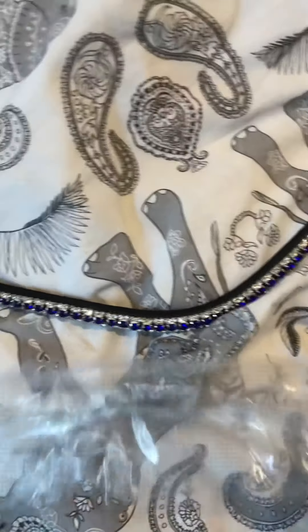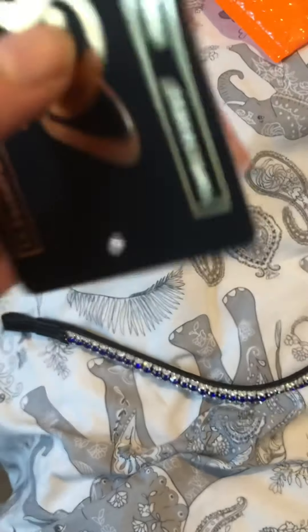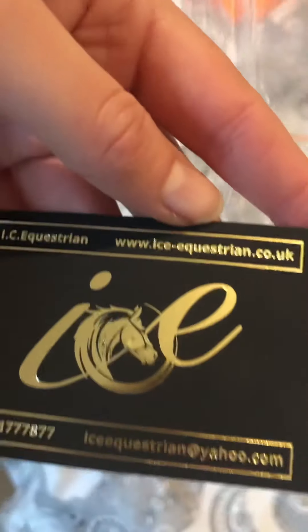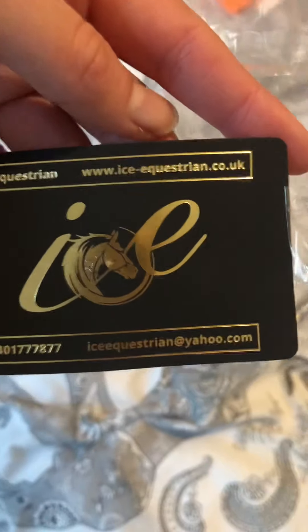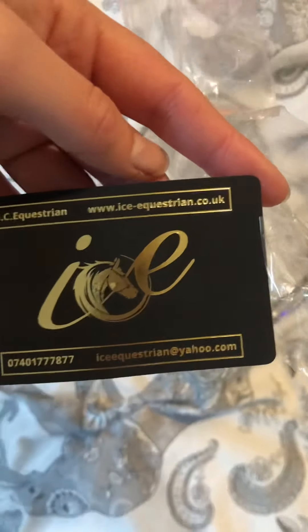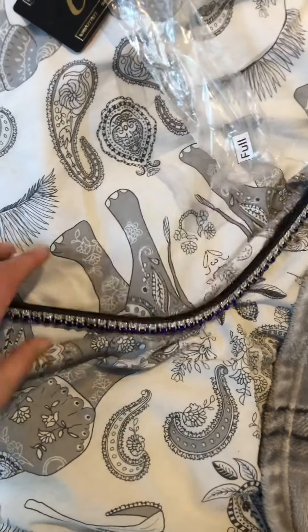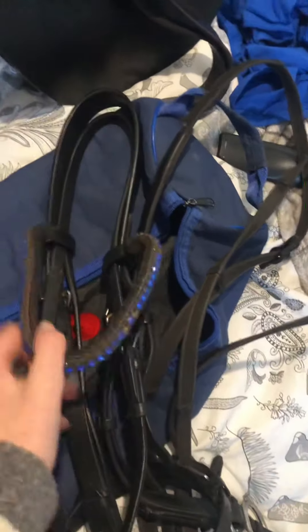They send you an extra diamante, so I've got this in ice blue and in full. There's the website. But yeah, guys, it's so lovely. I'm going to go put it on his bridle now. This is currently the broband Harvey's got on. As you can see, it is missing some diamantes. But yeah, let's get this other one on.